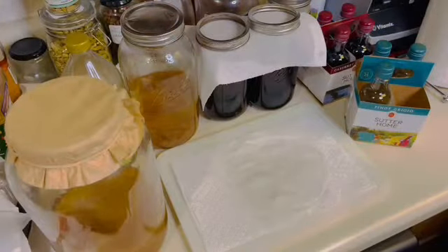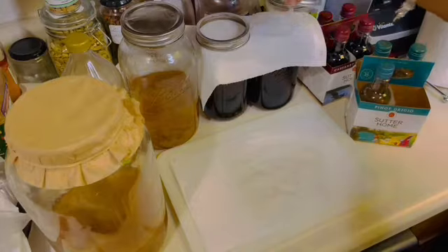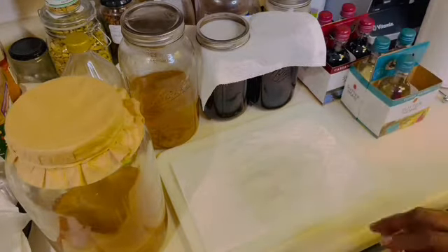Today I'm in the kitchen and I am going to be using some store-bought wine to make some white and red wine vinegar.